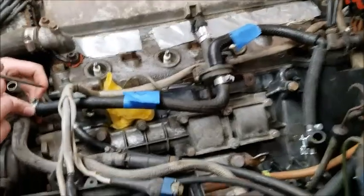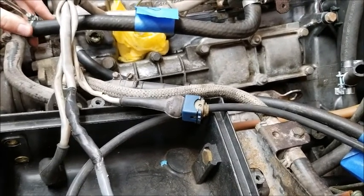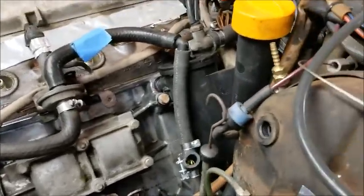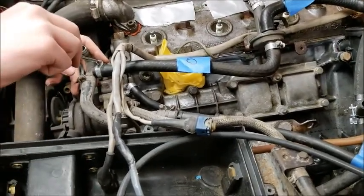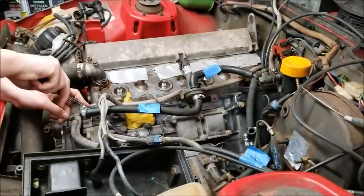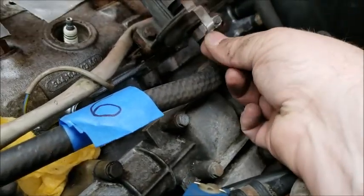We'll get the rest of the vacuum hoses on. I don't think I need that broken piece to start the car — I think that's the temperature sensor for the coolant. I'm just trying to get it running, so I'm not worried about it overheating in the 30 seconds I'm going to run it. Moving by numbers: number seven got put on, now we're on number six, then we'll go to five.